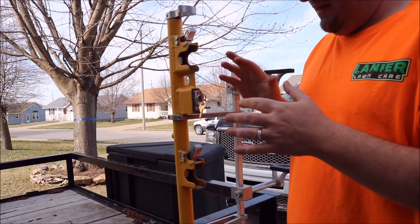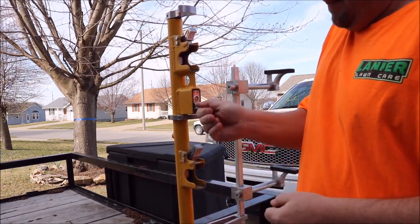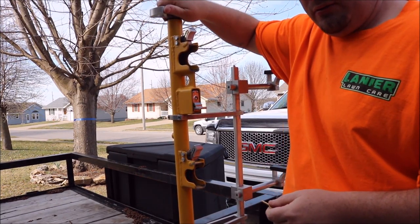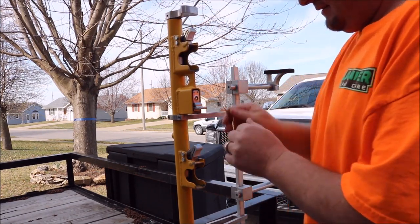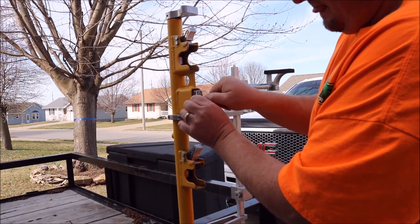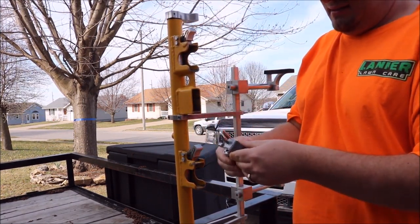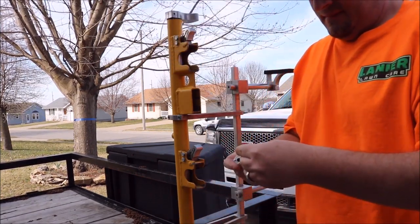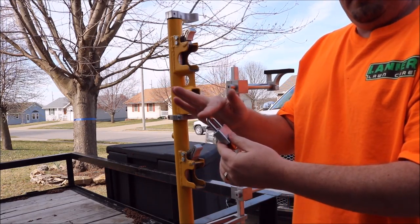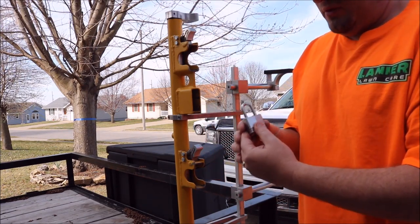Here's the problem with this particular number 3 Master Lock. You push it in and it's locked, yet I can still turn my handle to unlock my trimmers. The problem is that this part right here is too long. It's perfectly wide, but it's too long and therefore it doesn't lock the racks properly.